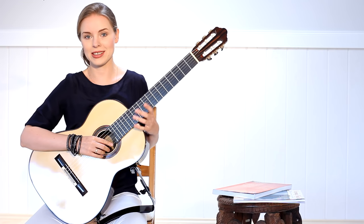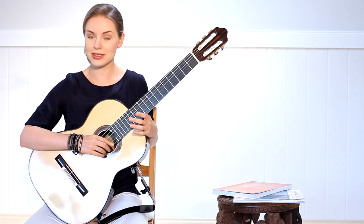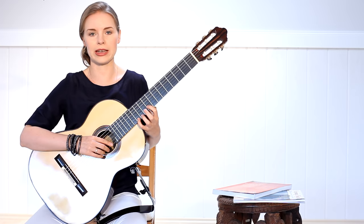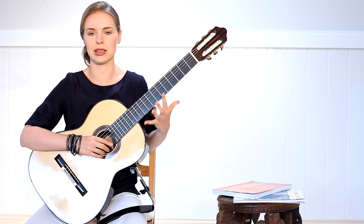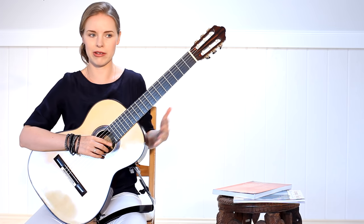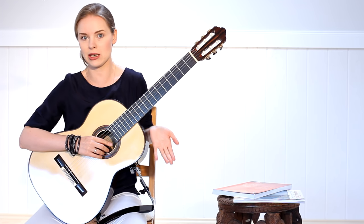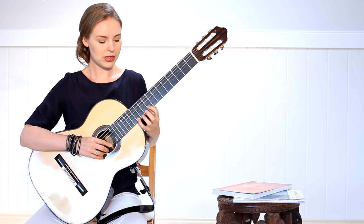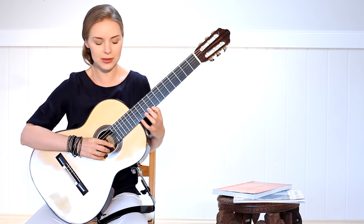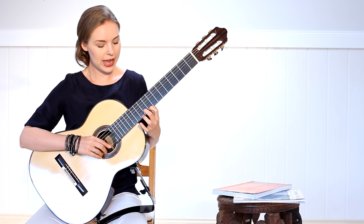I always start with this exercise because it's not so difficult but it helps my fingers get used to the strings again and warm them up in a very smooth way, which is actually very necessary when you start. After I'm ready with this exercise I make it a little bit more difficult — I stay on the same two strings, E and B, and now I will have a slightly different combination.